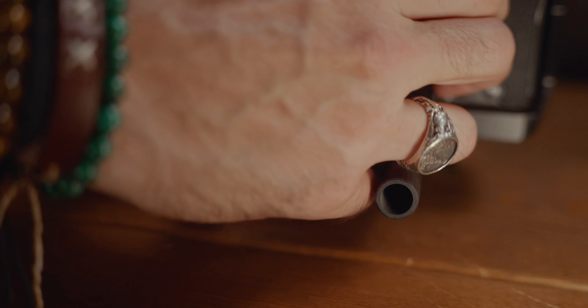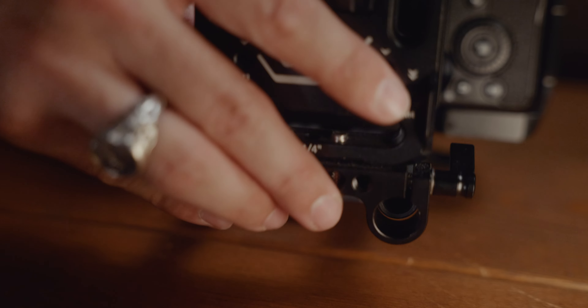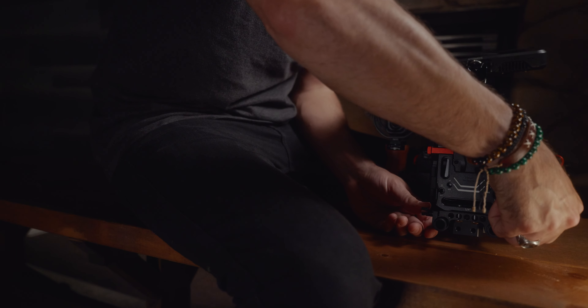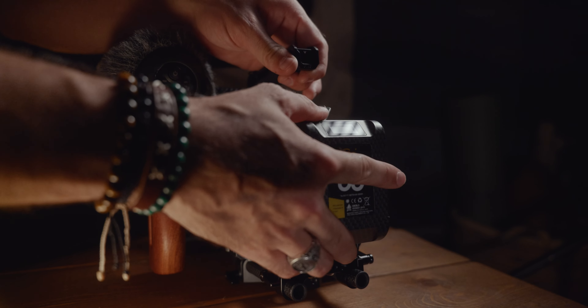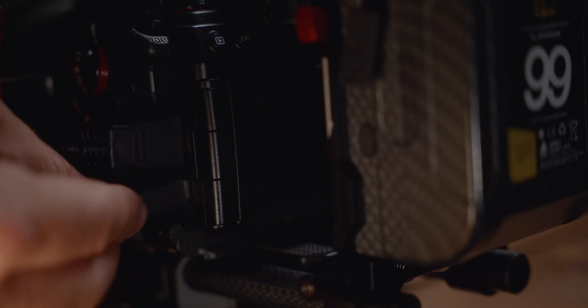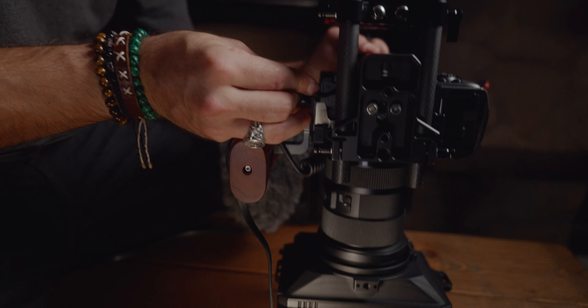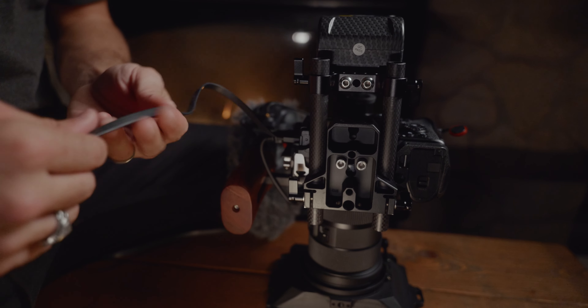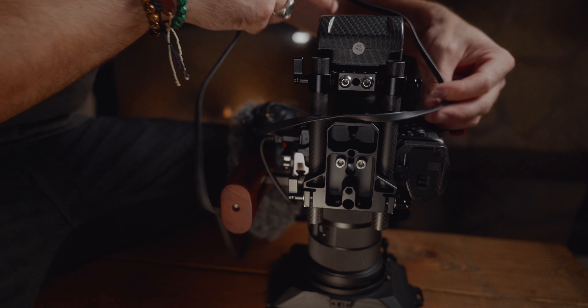I'll flip my screen out to still have access once my battery is mounted. Now my SmallRig V-mount battery plate, and of course my V-mount battery. Another cable to power my camera — better make sure to smash my camera on the $2000 lens to give you a better look at wrapping the power cable.